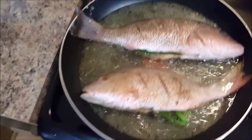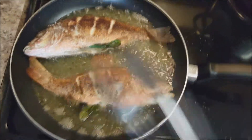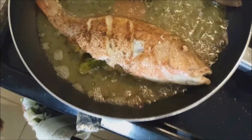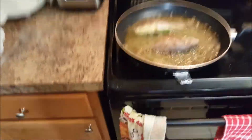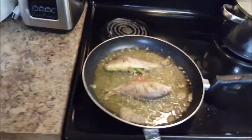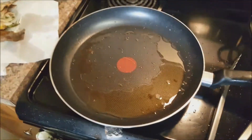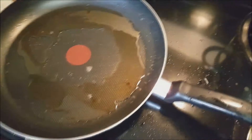This is the rice I cooked. It smells so good in here. Alright, so I flipped the fish and this is basically what it looks like right now. This is the grunts, and I'm going to come back and show you what they look like when I cook them down.